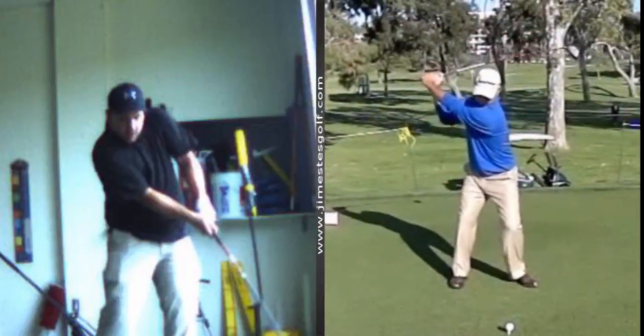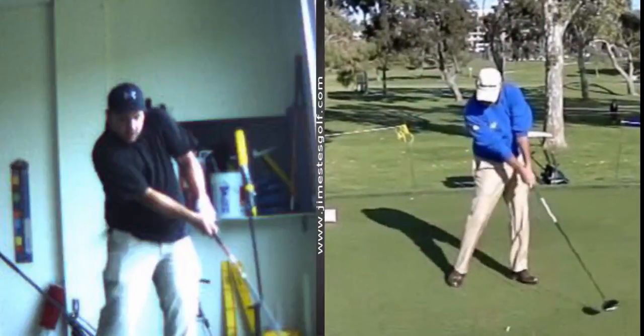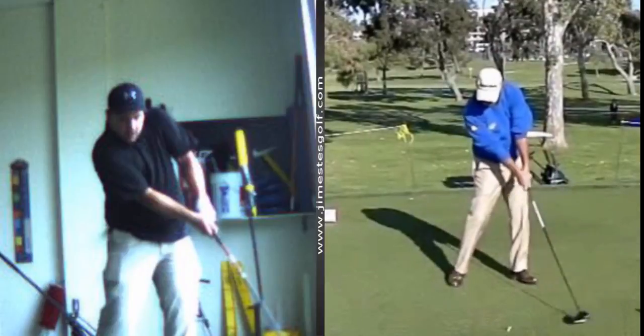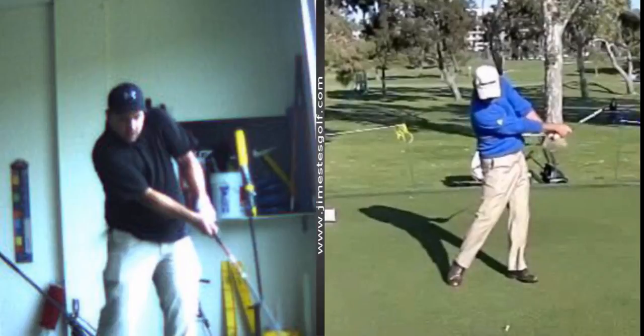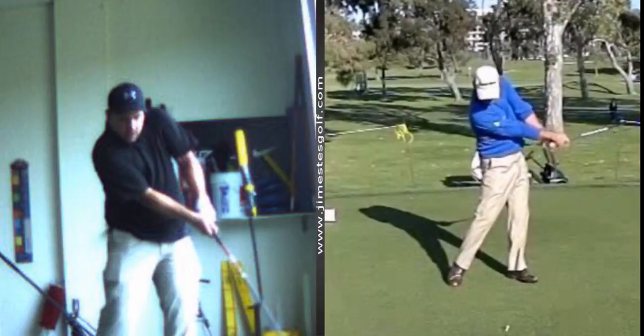His left arm is going to stay right on his chest. You can see how his right hand works over his left. You want to keep that left arm glued up against your chest.